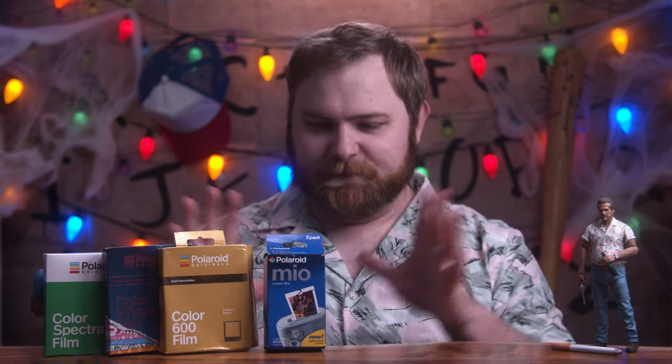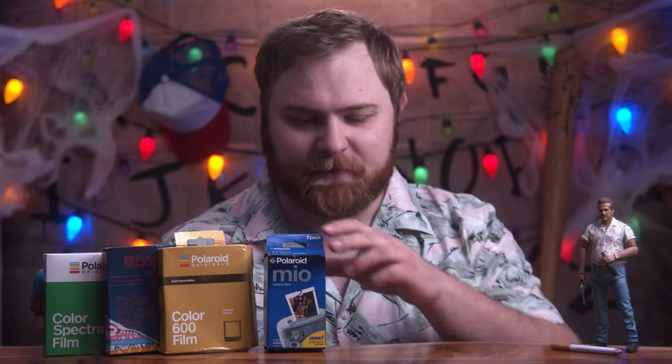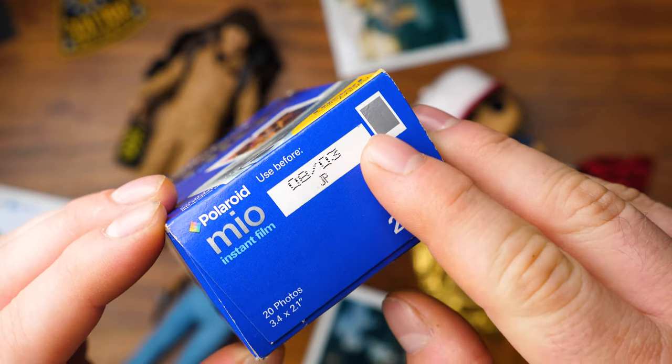The Mio film is kind of its own special category. It's Polaroid film, but it's basically a rebranded Instax film. I'm pretty sure this expired either in 2008 or 2003 — it's either March 2008 or August 2003. I don't know. Let's see what happens.